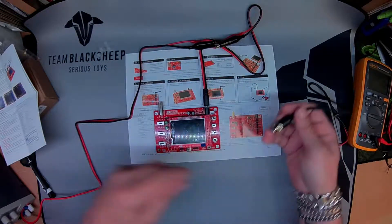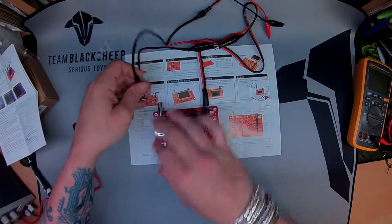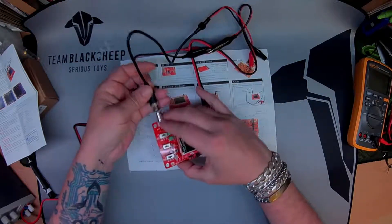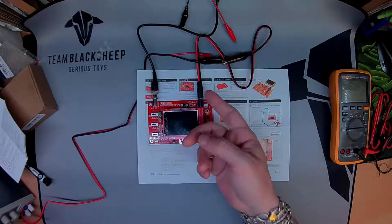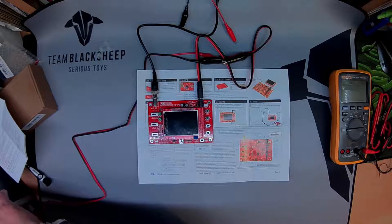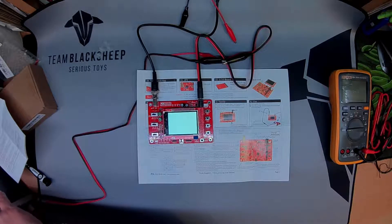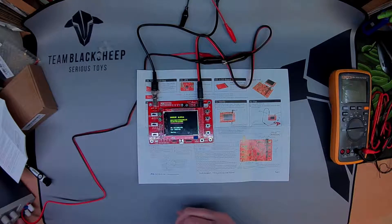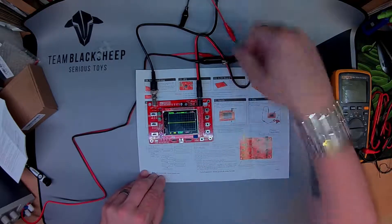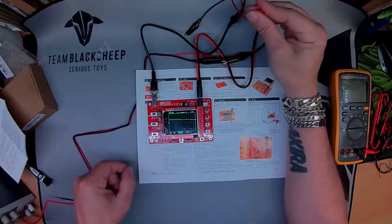First things first, attach the probe to J1 — which is this. This was the most awkward bit to do because it's a massive heatsink. I've got this hooked up to my switch-mode power supply outputting about nine volts. Touch wood — clip with your finger — ah, there we go, look!